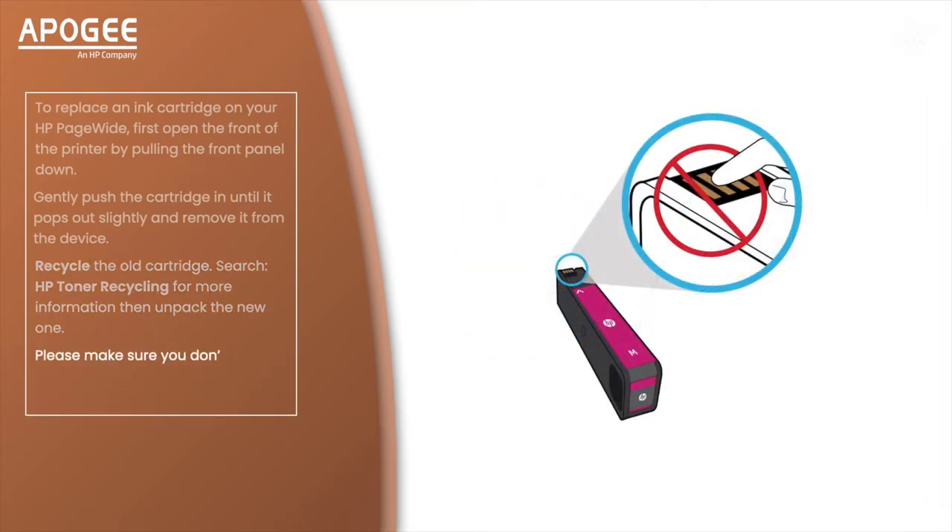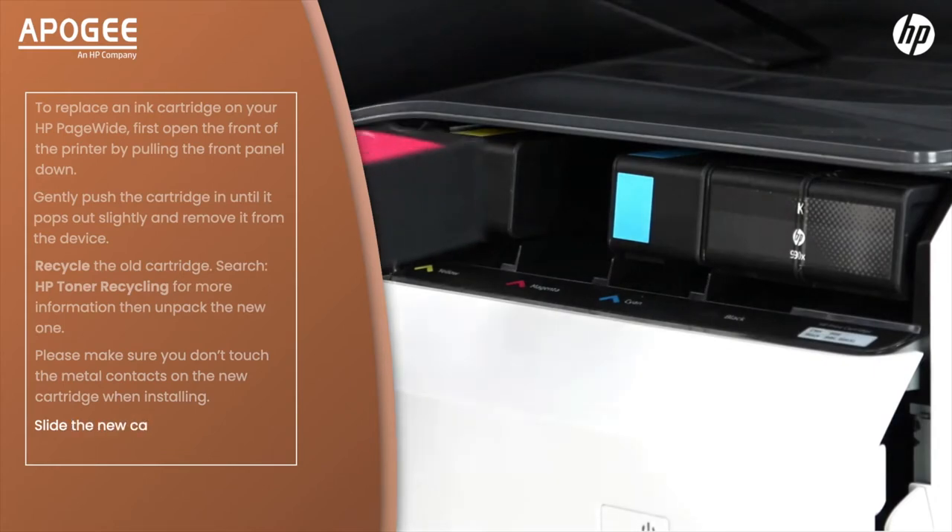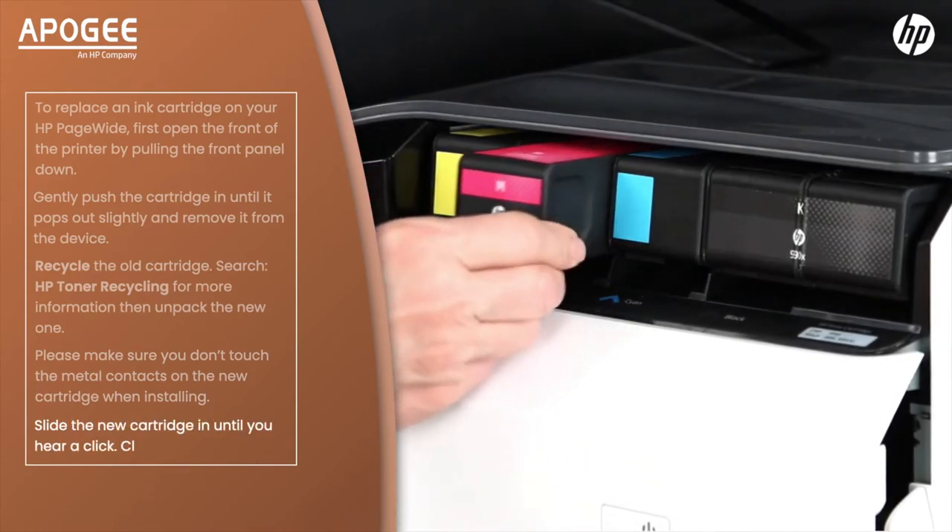Please make sure you don't touch the metal contacts on the new cartridge when installing. Slide the new cartridge in until you hear a click and close the front cover.